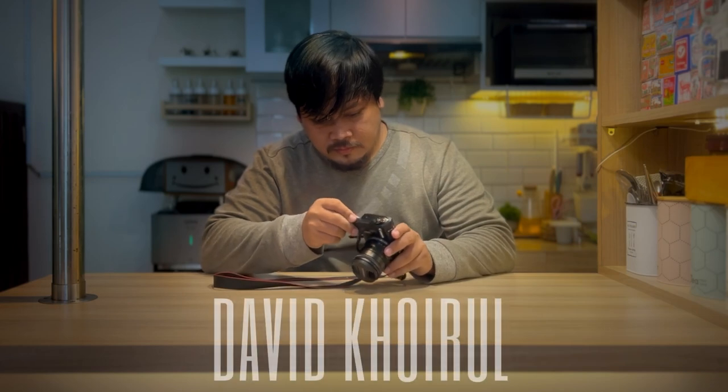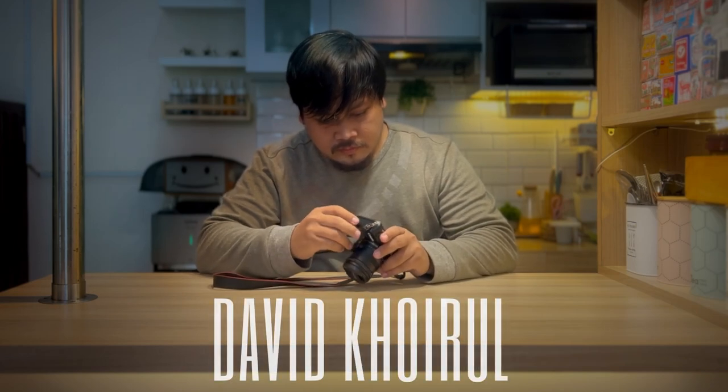The second example I want to show you is from a guy in Indonesia called David Koirul. He's on the group and does some fantastic videos. This is an example of how you could use Magic Lantern in a documentary setting with a nice voiceover.